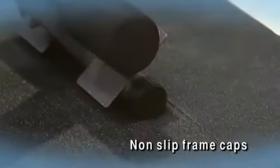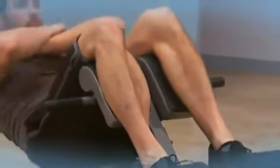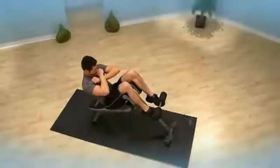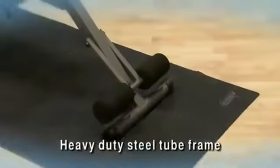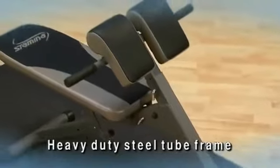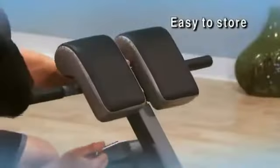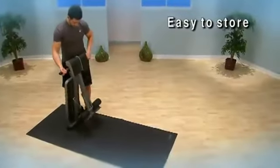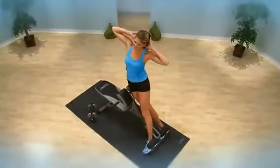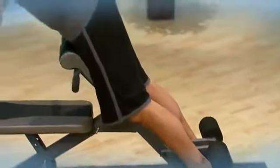The non-slip frame caps keep the bench in place and protect floors. The footrest, backrest, and thigh support are adjustable to accommodate height and workout intensity. The 2 by 2 inch square heavy duty steel tube frame is sturdy and solid. The powder coated finish is scratch resistant. The ab hyperbench folds for easy storage. The Stamina Ab Hyperbench is the body changing strength training workout for your home.